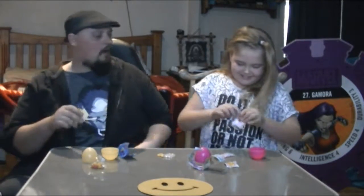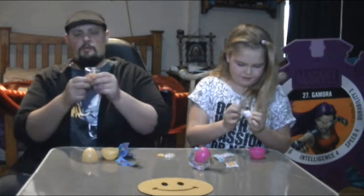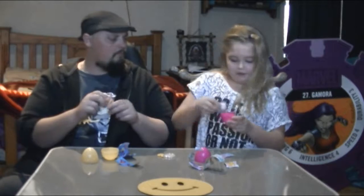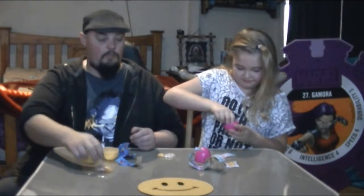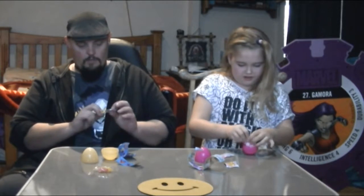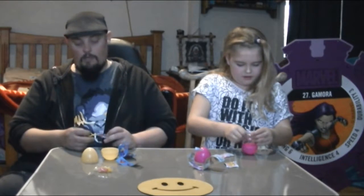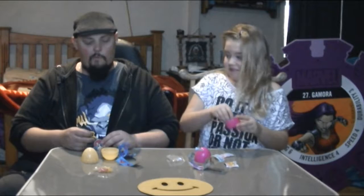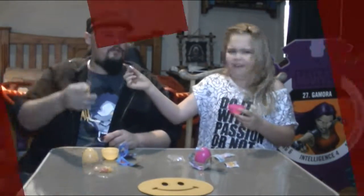We don't need to pop these open because we know what these taste like. Actually we don't know what they taste like, so we can give them a taste. Well so far, I give these a fun factor of about eight. Four! How about that?